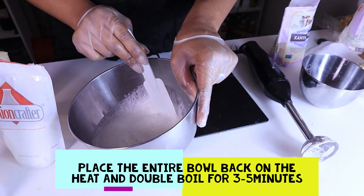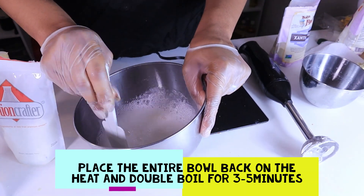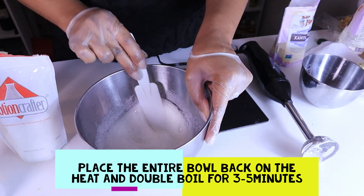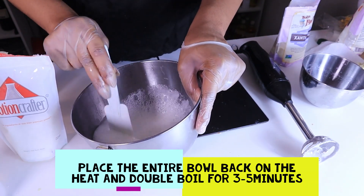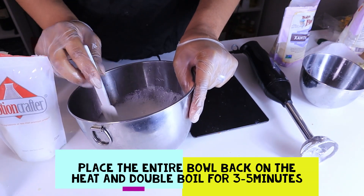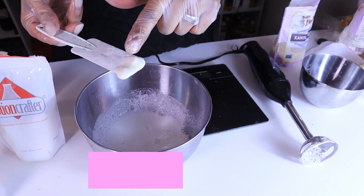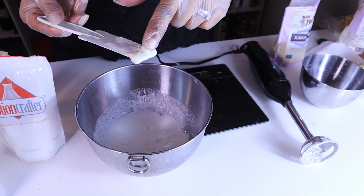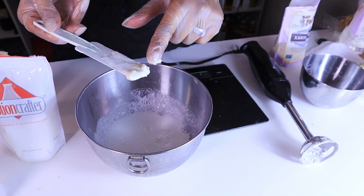I still got a little bit of stuff on the bottom, so I'll blend it a little bit more. If you find that everything seems like it's sticking to the sides or your ingredients haven't fully melted in, you can go ahead and put it on heat just a little bit. You can see these clumps right here — I want to go ahead and stick it on the heat for a few minutes.